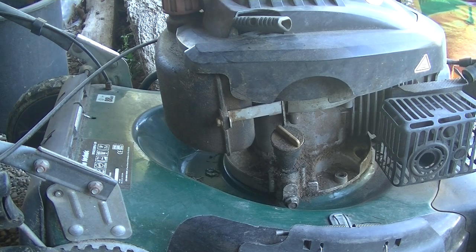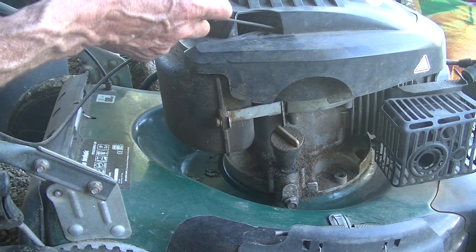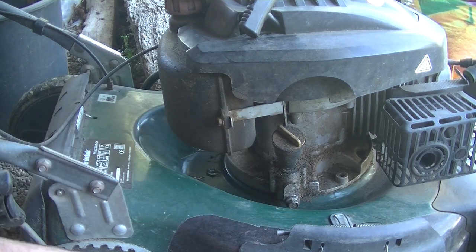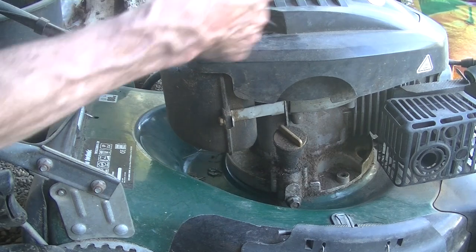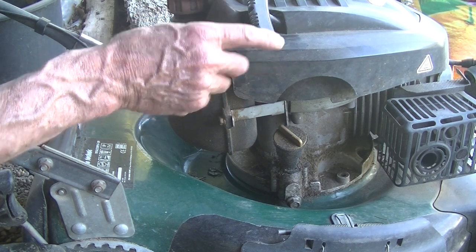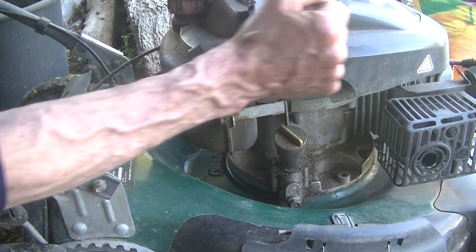Let me briefly explain how a lawnmower works. When you pull your starter rope, it turns the flywheel, which is connected all the way down to your blades at the bottom. As you pull the rope, it turns the flywheel and also turns the blades. At the same time, it causes the crankshaft to turn, which forces the piston upwards.